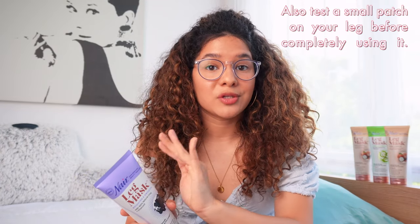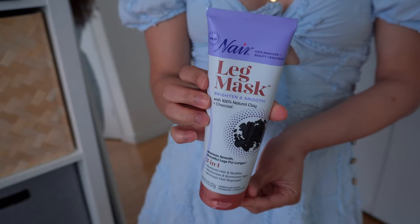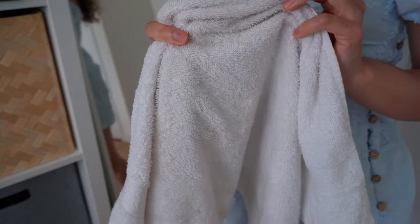First things first, we're going to read the directions. Let's get on with the tutorial. This is the mask I'm going to use today — the charcoal one. I have my damp washcloth handy so I can wipe it off after 10 minutes.